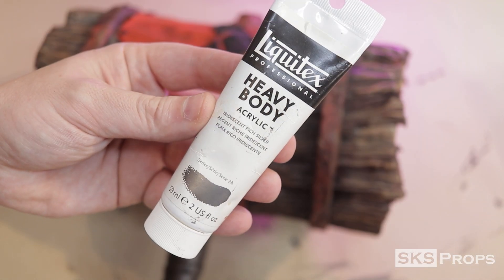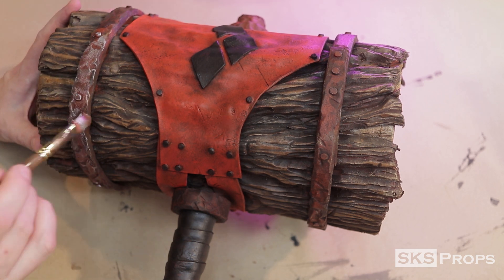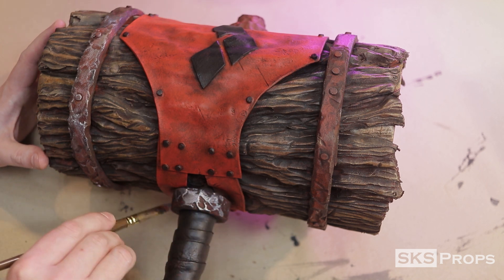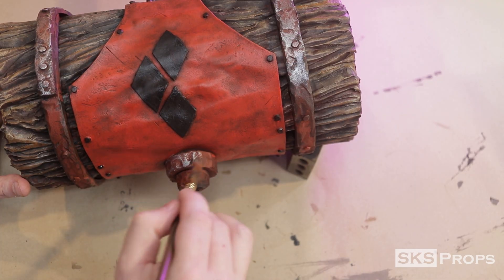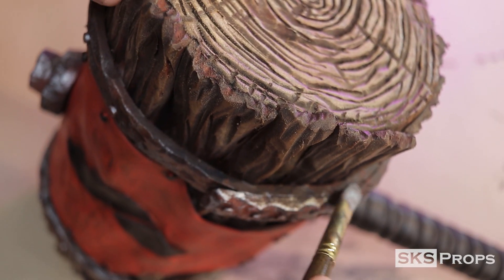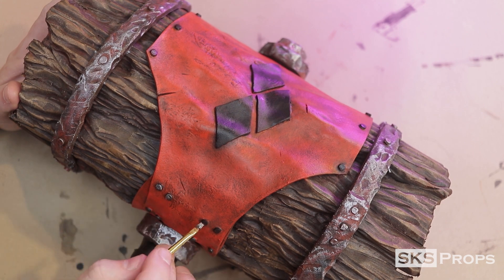Liquitex brand iridescent rich silver was then applied to all the metal sections. The thing to note here is that I'm allowing a lot of that original red oxide color to show through — this helps the entire piece look more cohesive, and it's more visually interesting than the bands just being plain silver. I use a larger brush to paint the tops and sides of all the metal sections, then switch to a detail brush to paint all the little rivet heads.